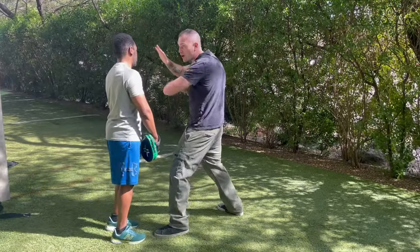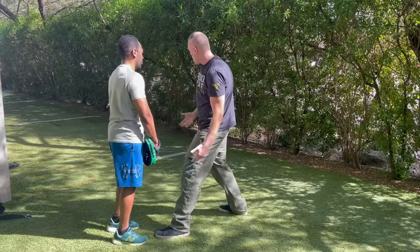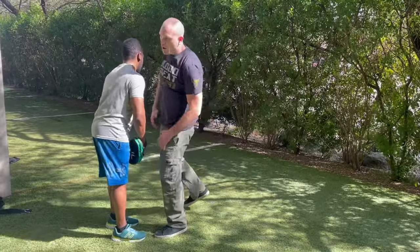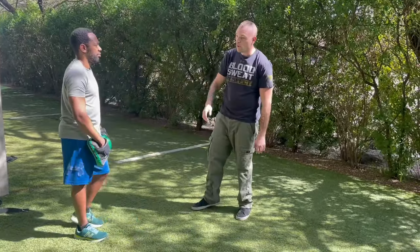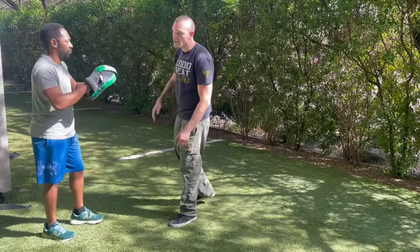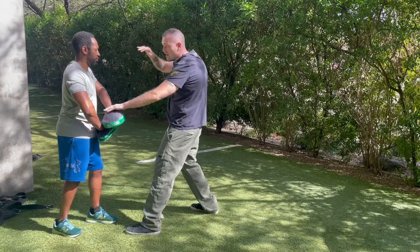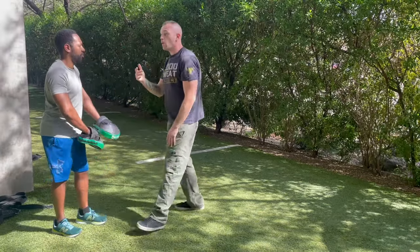One more time without the pads: he pushes me, boom, I come here — and notice how I'm already good to go, I don't need to do a switch or anything — boom, right into the knees or right into the groin. So Ralph's gonna hold the pads, I'm gonna throw elbow, come back, he's gonna hold down here — knee.